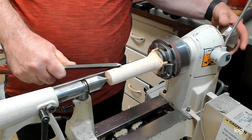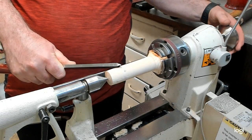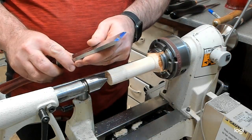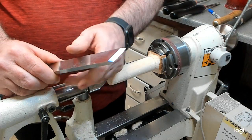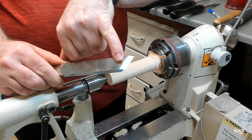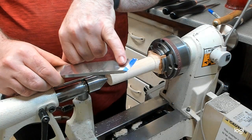So what happens is, as you can see there, without the lathe being on, I just want to show you what riding bevel actually means. As you can see now, that's what I've actually done — I've ridden the bevel on that particular area there and the sharpie has disappeared.